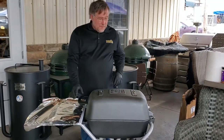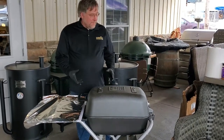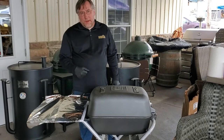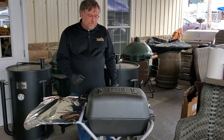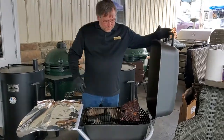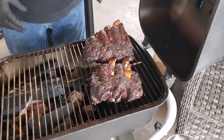Alright, so we're back. It's been about four hours letting these cook in here. We haven't done anything with the smoker other than we did add a little bit of fuel. We've been running about 250 degrees the whole time.